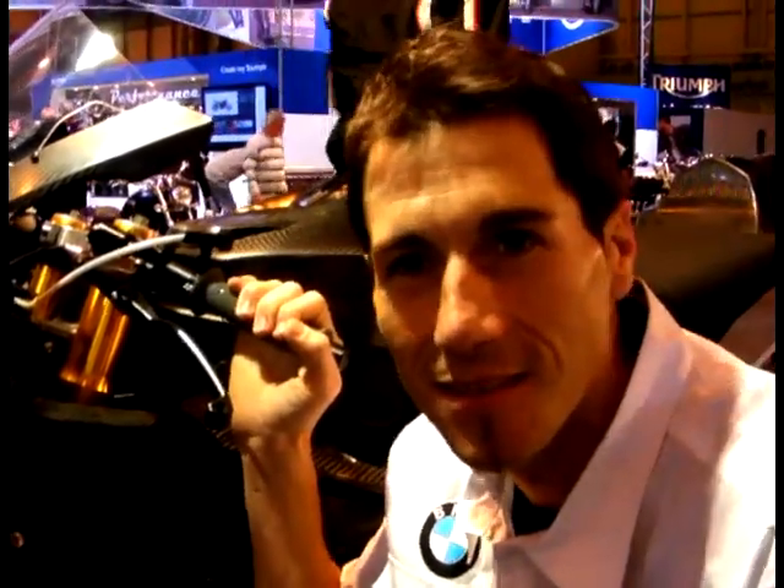I'm here with Ruben Zaus at the NEC, sat in front of your new race bike for next year, Ruben. You've had one test — how was that out in Valencia, first ride on the bike?